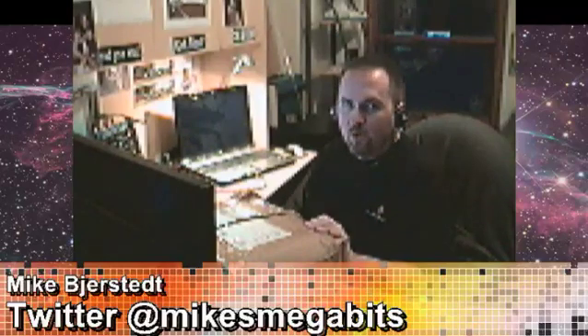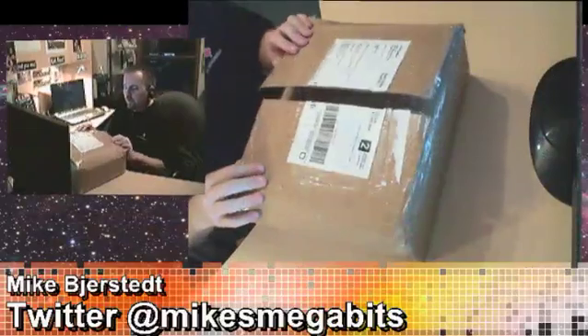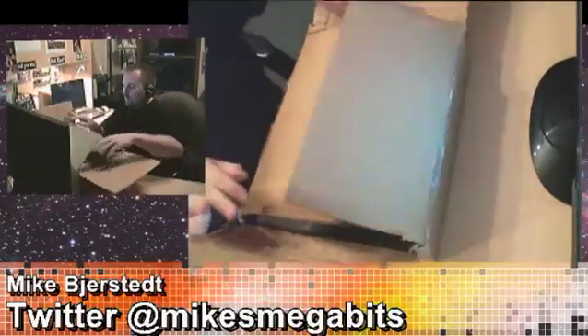Mike here with Mike's Megabits — Twitter at Mike's Megabits. I'm here today to do an unboxing of the Ubiquiti Networks NanoStation M5. I actually picked up two of these M5s to do an install across a valley. The client wants to connect his network from his house to his place of business, about a kilometer to a kilometer and a half away. So we'll do the unboxing now.